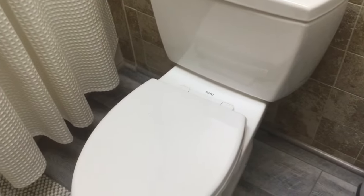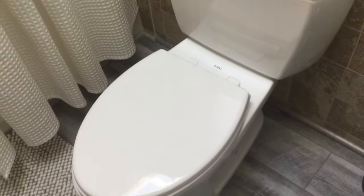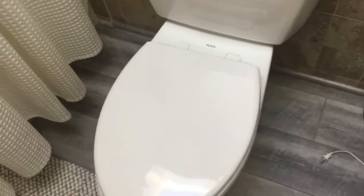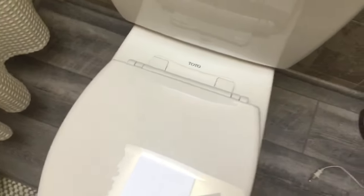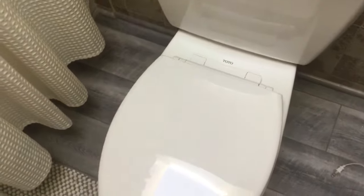Hey everybody, welcome back to Dad Does Videos. Today we are going to fix a loose toilet seat, specifically a Toto soft-close toilet seat. I'm sure many of you have struggled with this. We're going to show you how to quickly fix that. It is not a big deal at all.